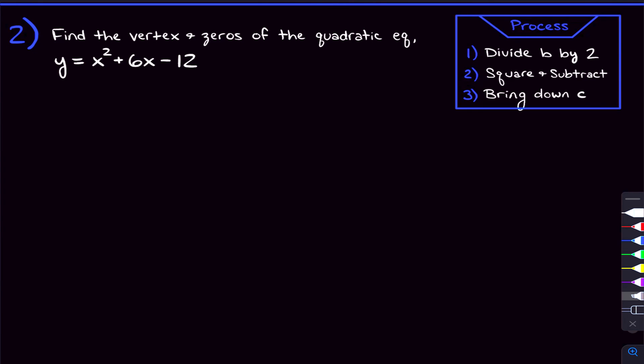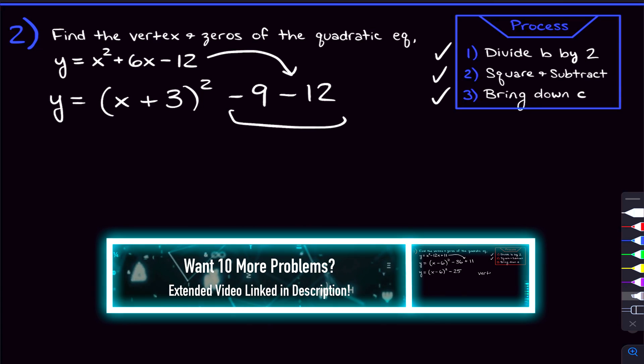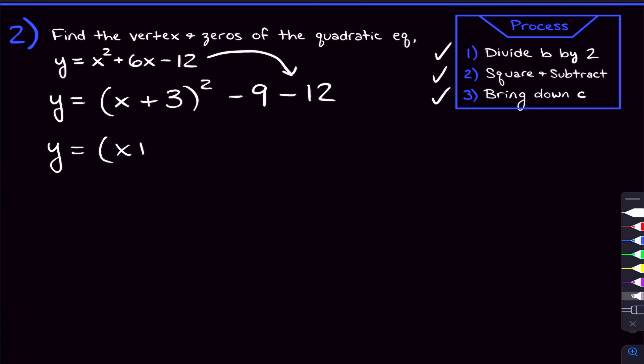Moving on to problem two, we're going to put this quadratic into vertex form by completing the square. Let's set that little squared piece up with x. Step one: divide b by 2. B is 6 here, dividing by 2 we get 3, and we put that here. Step two: square this number and subtract it. 3 squared is 9, we put that out here and subtract it. Step three: bring down c — the number without the x. We bring that out here. Now we combine like terms: negative 9 minus 12 is negative 21. We have our quadratic in vertex form.